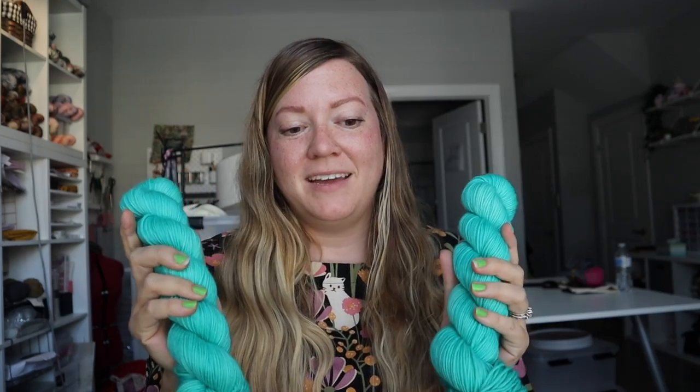I hope that this helps encourage you to start dyeing yourself. I hope it makes it not as scary. I will also definitely like to point out that this is not the only way to dye tonals at all — it's just what works best for me. So hopefully it does help.